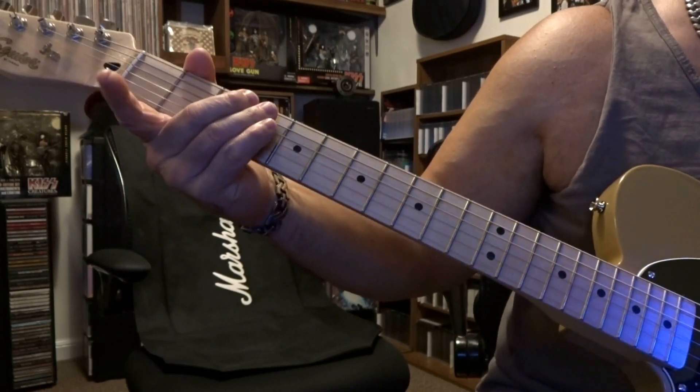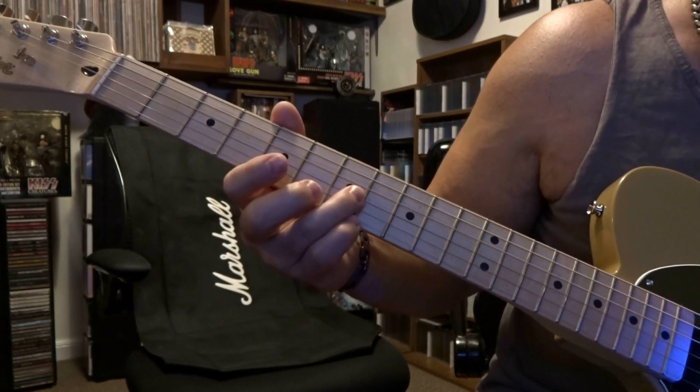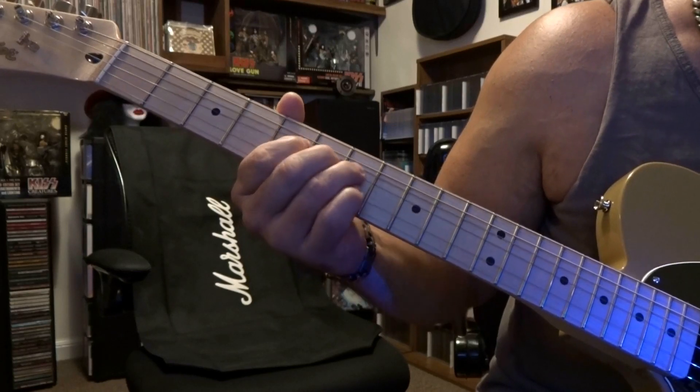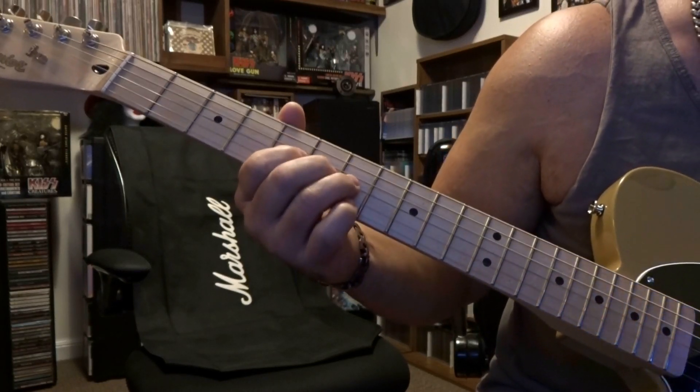That happens one time. Right after that we're going to come down and fret the third string 7th fret, 6th fret, and 5th fret. You're going to bend that up, hold it there, and when you bring it back down it vibrato's a bit.